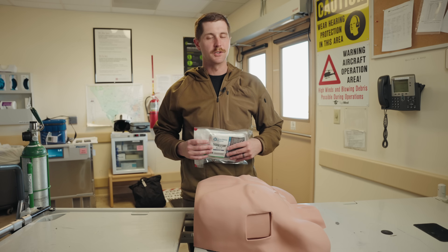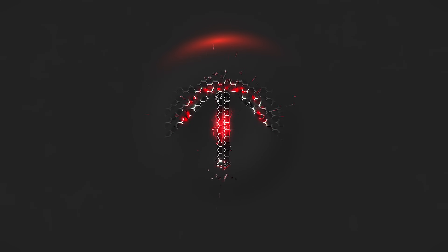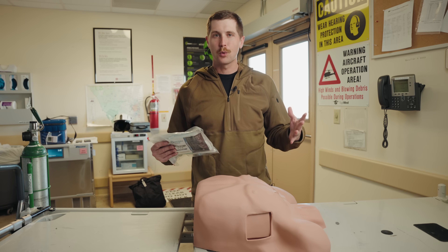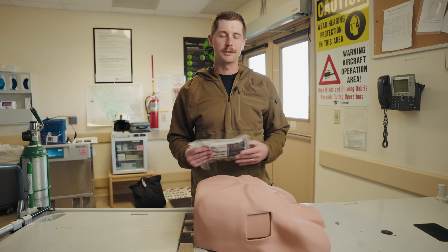Hey guys, my name's Sam and welcome to PrepMedic. This week's video, I'm gonna show you how to do a finger thoracostomy. Before we get started, a couple quick things. Number one, always follow local policies, procedures, and laws before performing a medical intervention.